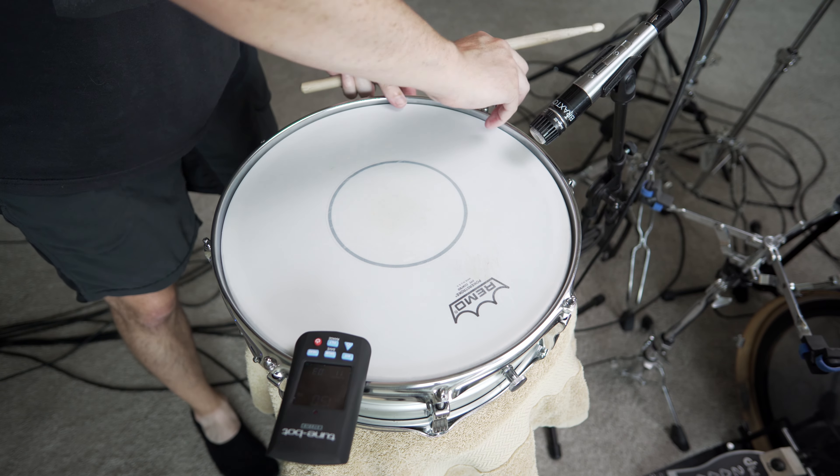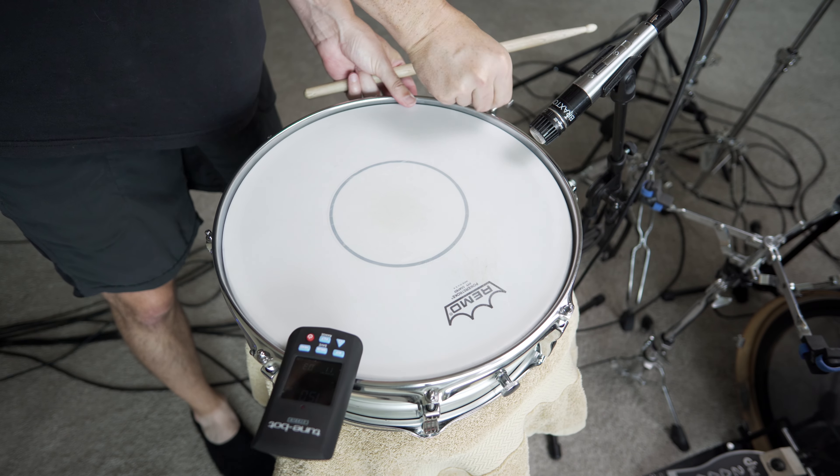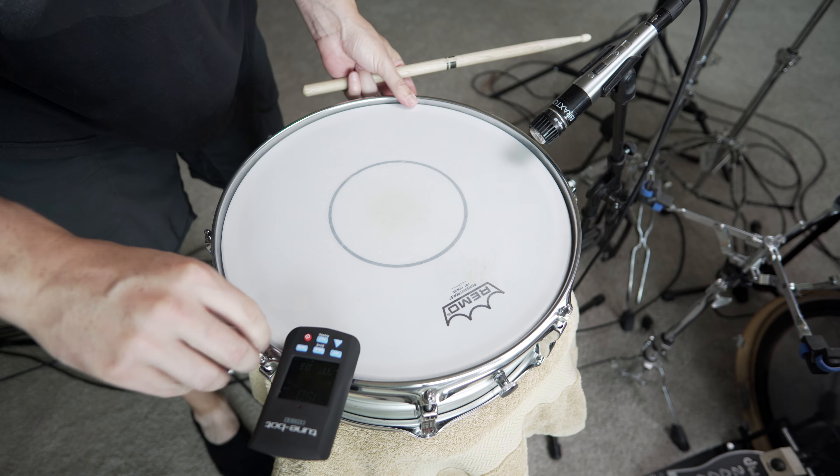I recommend two to three turns for each lug, then after that's done, let's see where it's at. Let's do it.